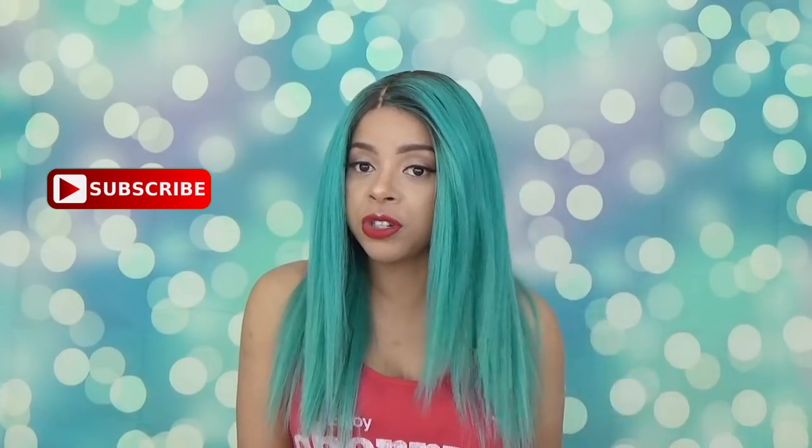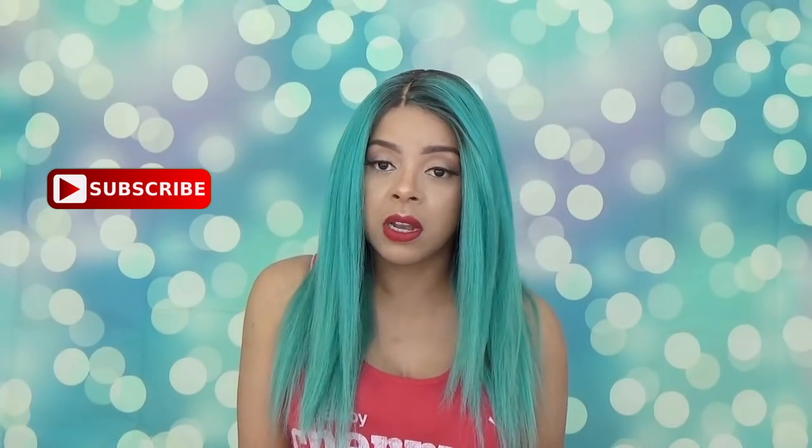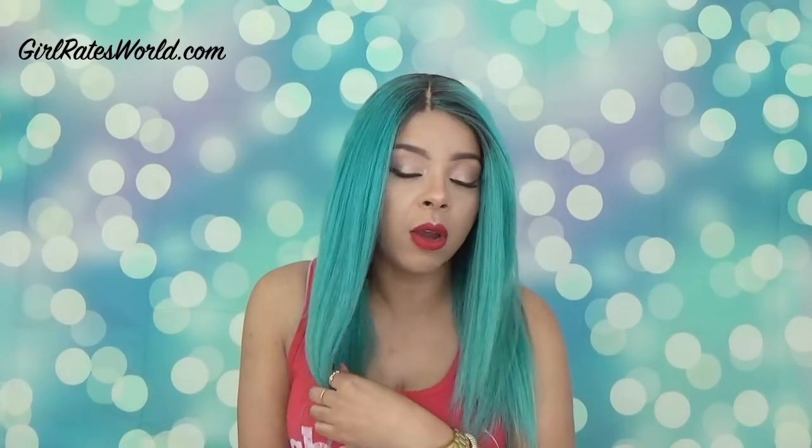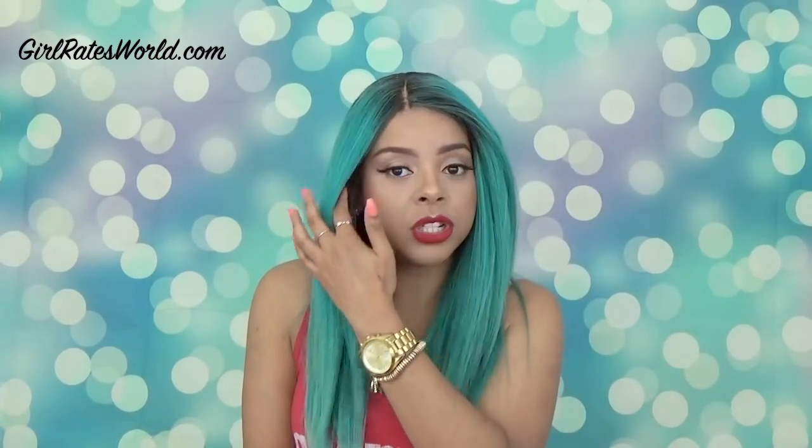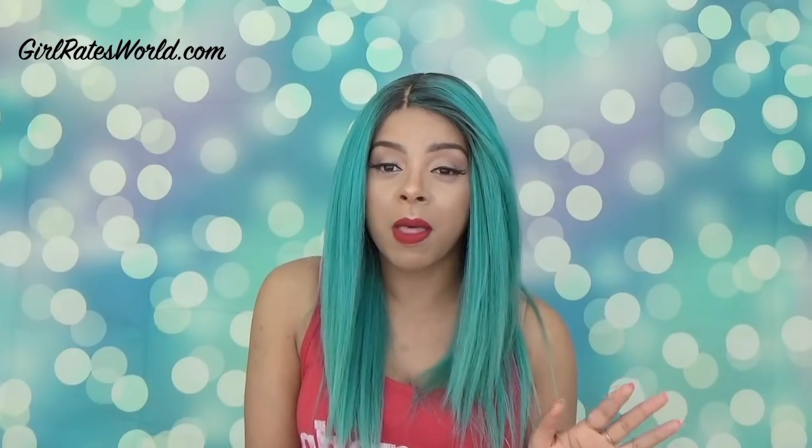As far as the hair texture goes, this is 100% Remy Yaki and it does feel just like that. I did flat iron this hair a bit on the same temperature I would flat iron my own hair, which is about 300 degrees, and it worked nicely — I didn't have any issues.